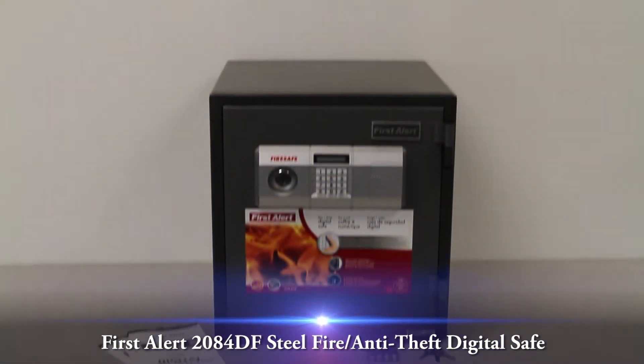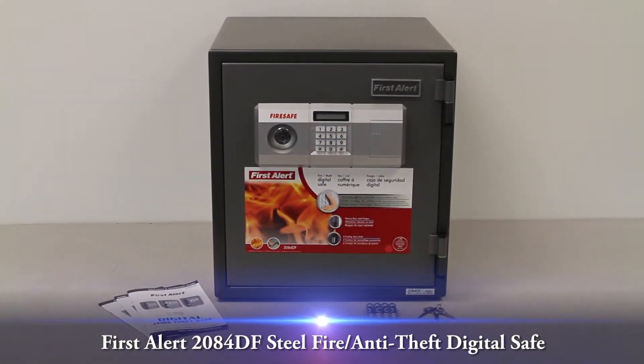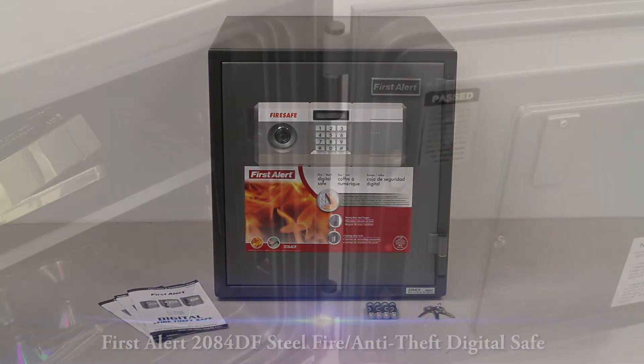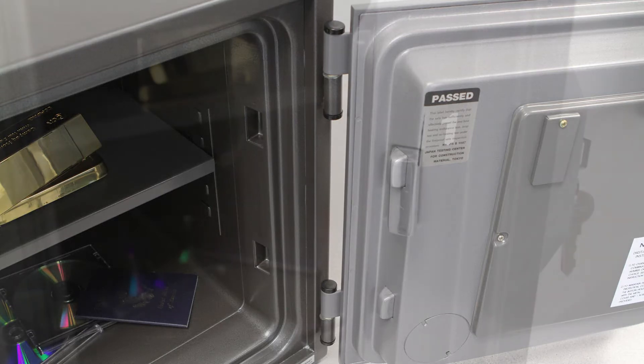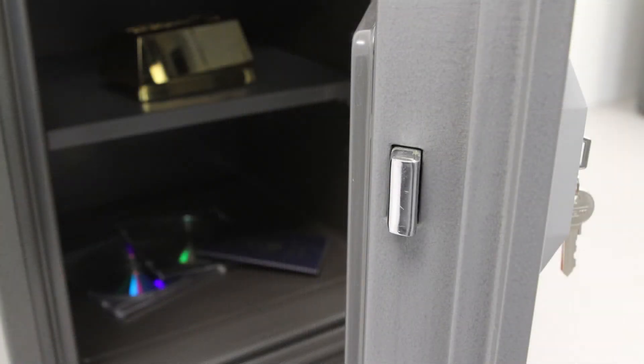This video overview is on the First Alert 2084DF Steel Fire and Anti-Theft Digital Safe. This First Alert 2084DF FireSafe's anti-theft features include steel construction, heavy-duty steel hinges, and four solid steel bolts.